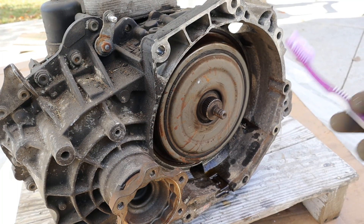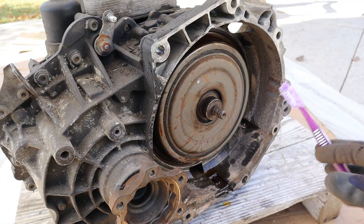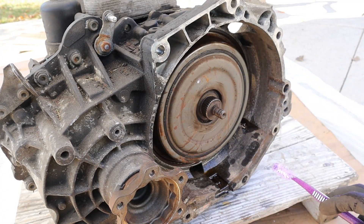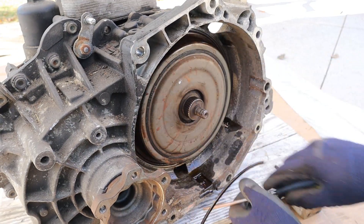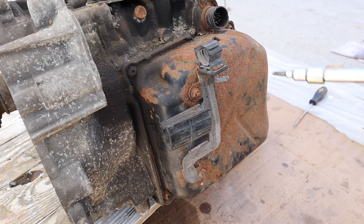A dual clutch transmission works similar to an automated manual transmission. There is a regular flywheel that spins the input shaft for this transmission — there is no torque converter. The next major component is the actual clutches themselves, and the mechatronic unit has its own computer which ultimately controls the transmission.